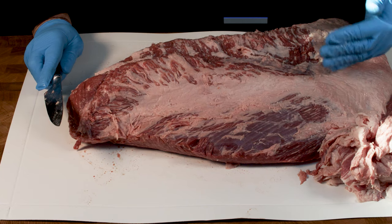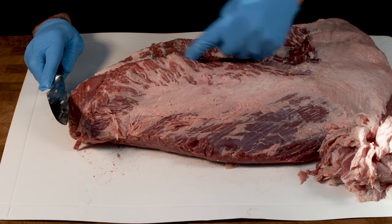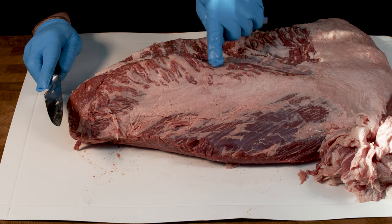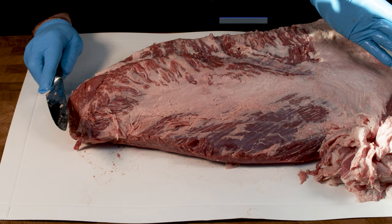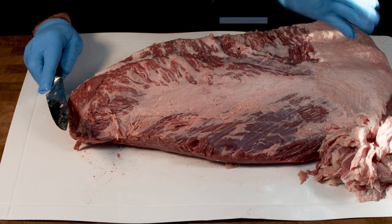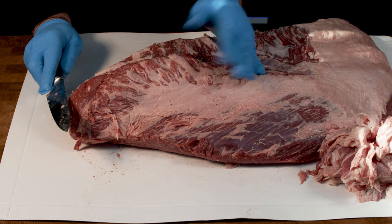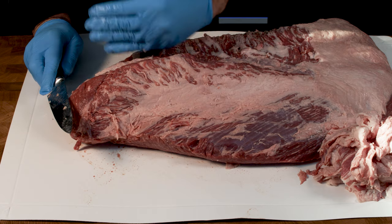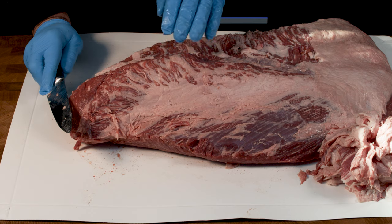What you can start to see now is underneath you've got the flat and you can see the striations running that way, so it's running along the length underneath. All of this up here is the point and the point's running across the opposite way. So often when you see a brisket video you'll see the brisket being cut across the flat so it's across the grain, and then when you get to around about here and your point gets a lot bigger, you start trimming this way across the point so you're cutting across the grain.